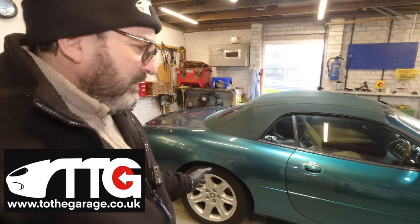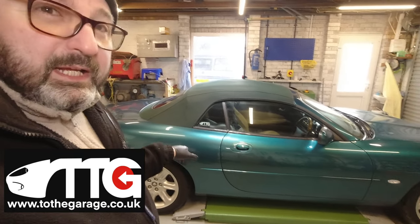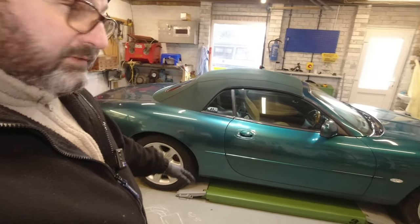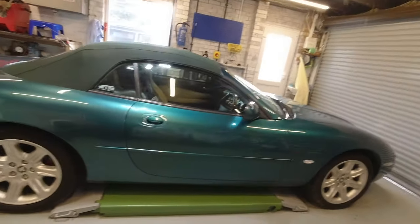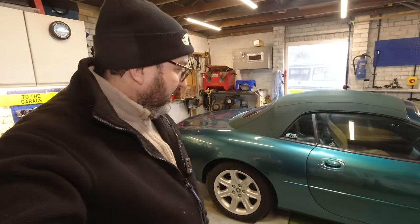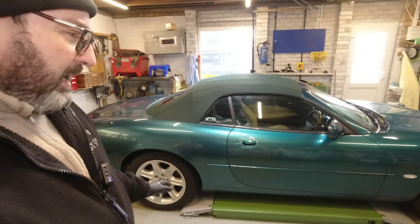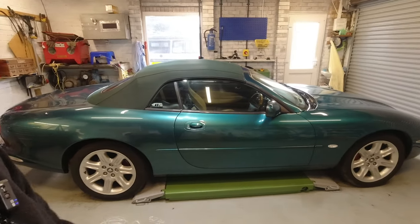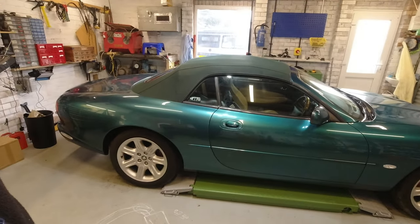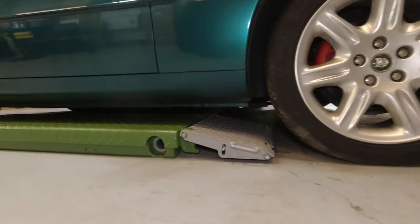I've had a few questions over the last probably six months about my lift. I have an open-centered scissor lift - it's a Strongman item which I absolutely adore. The questions have basically been about convenience versus faff on this sort of lift. If you've got a two-post you've got the swing-out arms with pads on the end; with this you have to add pads. How do I park on it? What do I use the flappy ends for? So in an uber geeky moment I'll just show you exactly what I do.